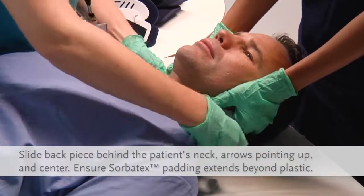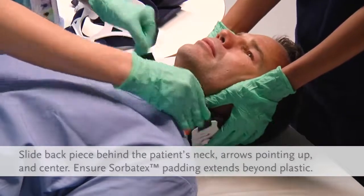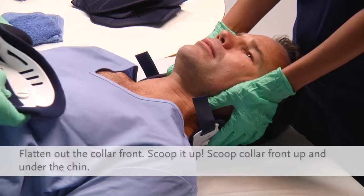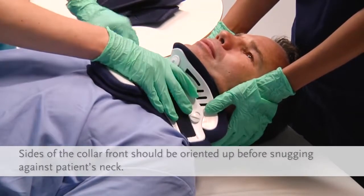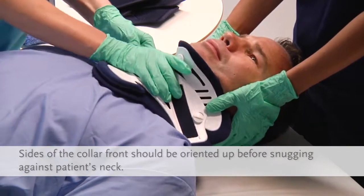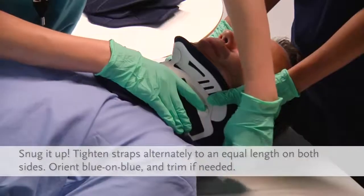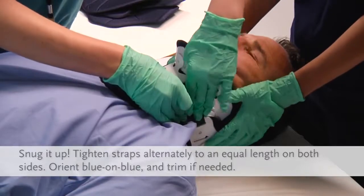Slide the Miami J back piece behind the patient's neck and center it. Ensure the blue Sorbitex padding extends beyond the edge of the plastic. Flare the sides of the collar front out, slide it up the chest wall, and scoop it up under the chin. Curl the ends snugly against the patient's neck. The sides of the collar front should be oriented up off the trapezius and towards the ears. Secure the Velcro straps, then tighten straps alternately, one at a time, to an equal length on both sides.